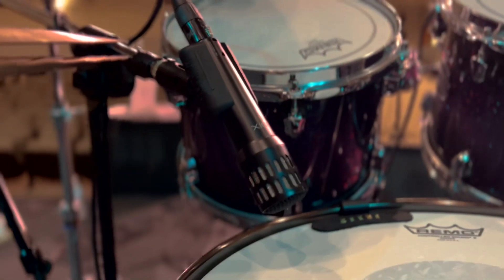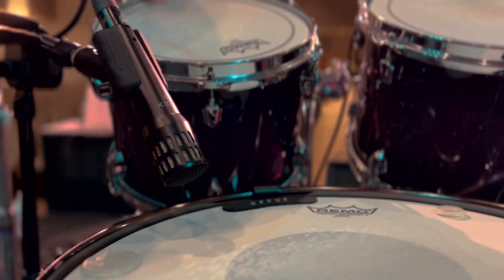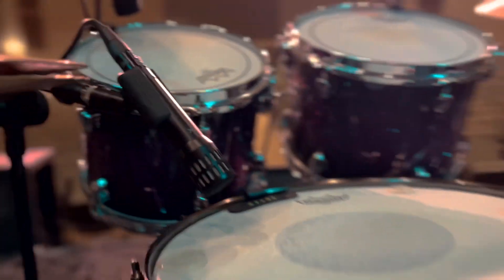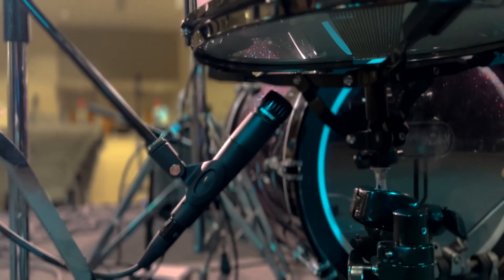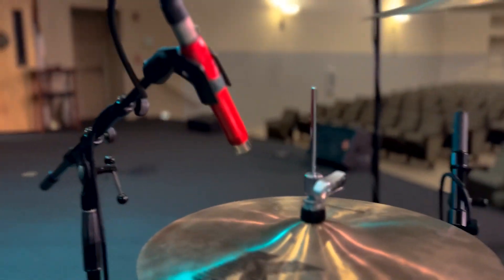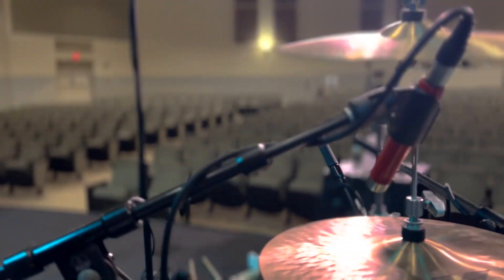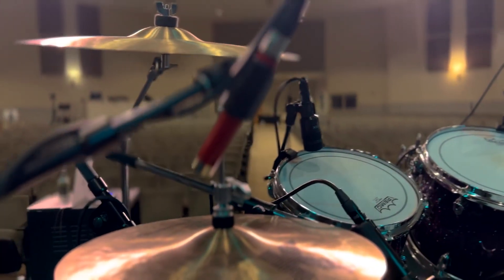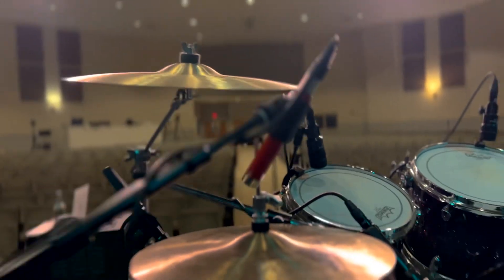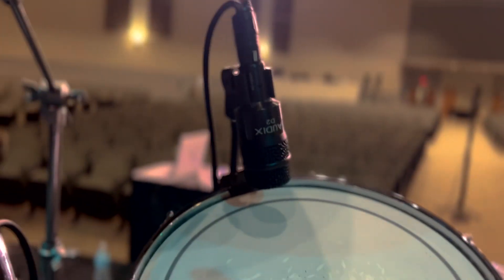Moving on to the snare, we have the Audix i5 on top — very, very good mic for snare and other instruments too. On the bottom we have the classic SM57, good on every single thing on earth. For the hi-hat we just have an MXL small condenser mic, aimed away from the snare a little bit just to combat some of that bleed so I can focus on the hi-hat.